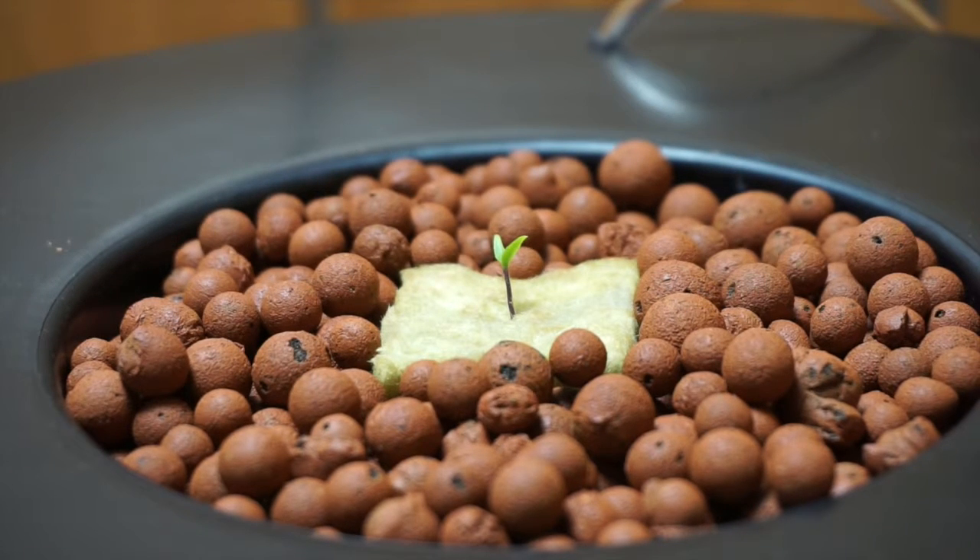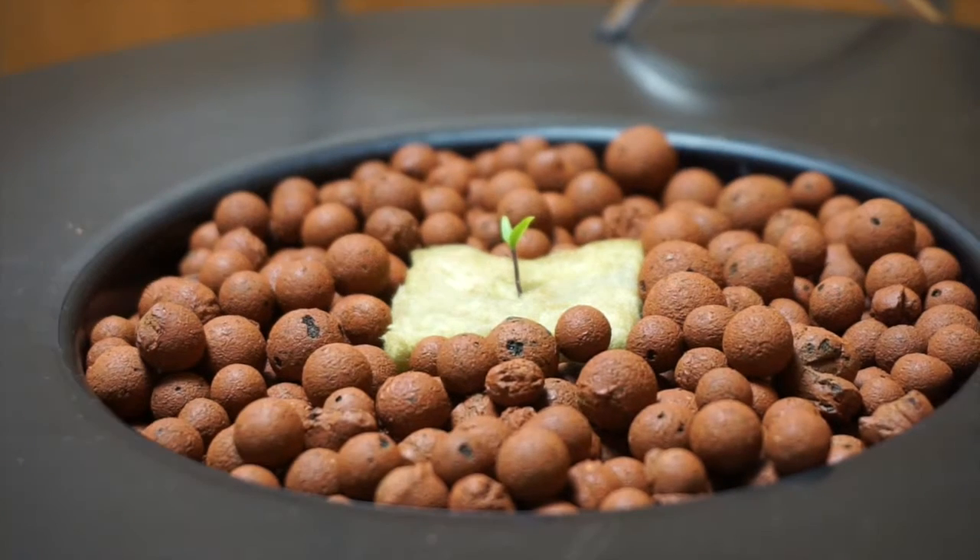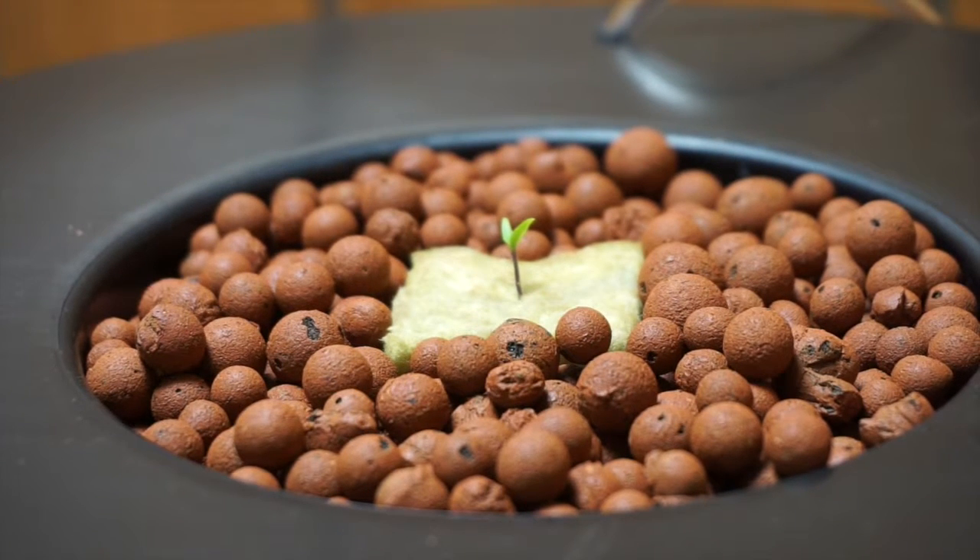Hey YouTube, we're back at it as promised. What we have in front of us is the beginning of something awesome — it is a Carolina Reaper pepper plant. What we are going to be covering over the next couple of months are going to be several different experiments.